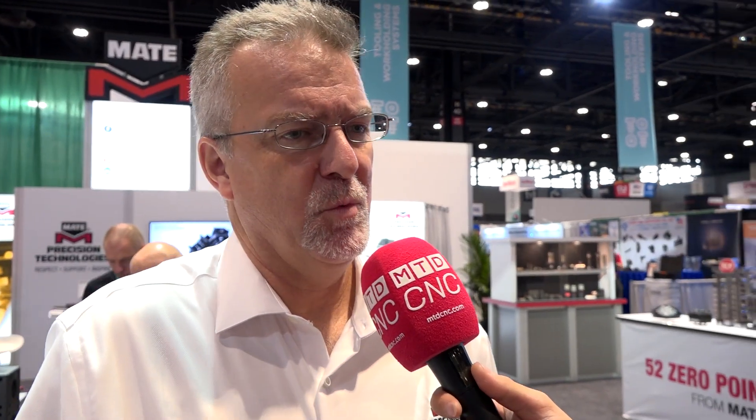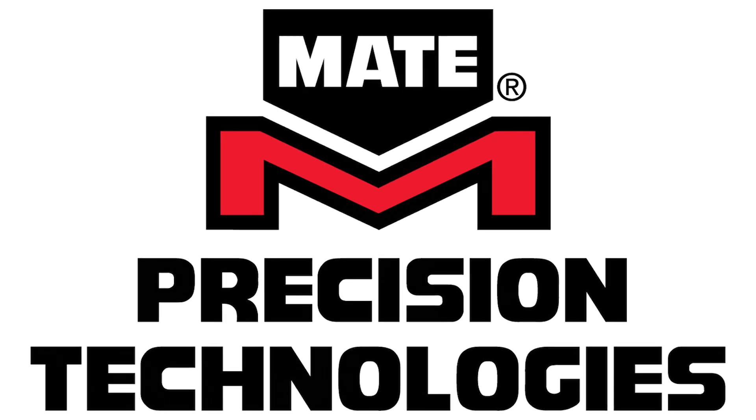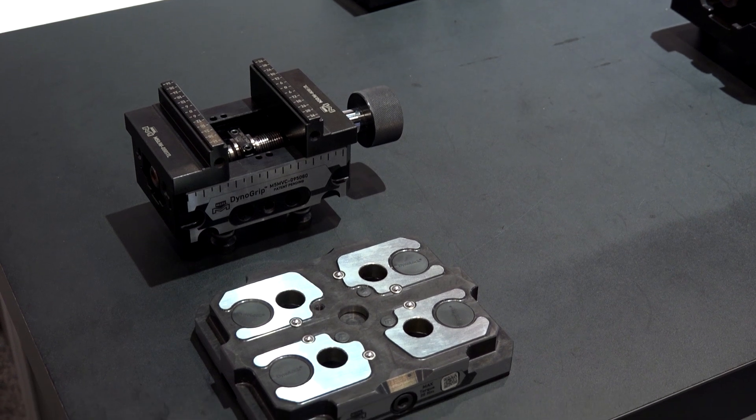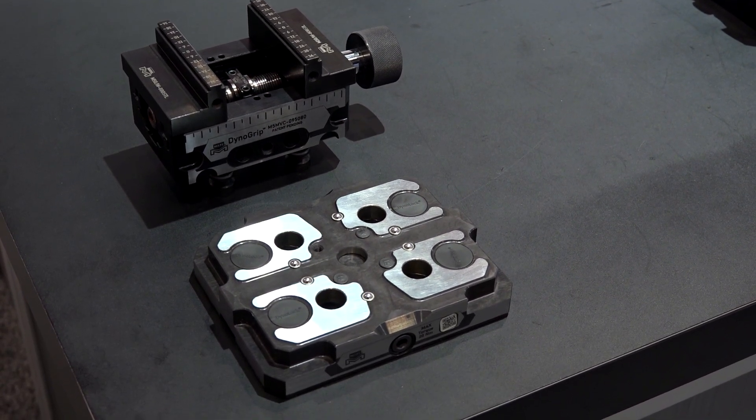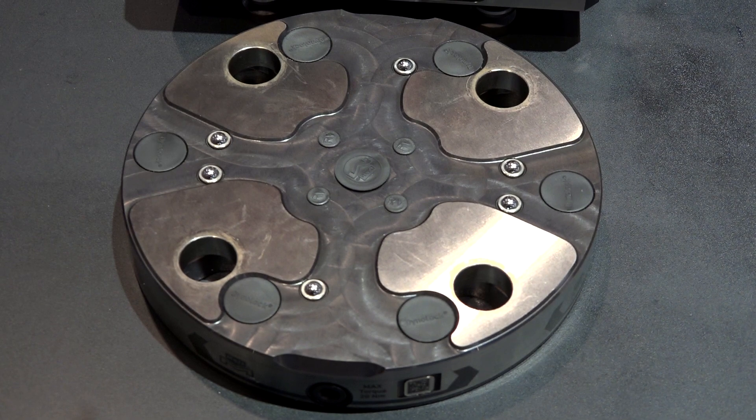Before I address that, I'd like to talk a little bit about Mate Precision Technologies. Mate Precision Technologies has been around for about 60 years. We manufacture precision tooling for the sheet metal industry, and recently over the past couple of years, we've developed internally a work holding system to be used on VMCs and HMCs. This has actually been developed over 60 years of manufacturing, knowing all the problems that our customers are having every day.